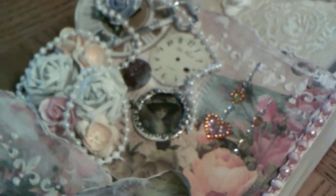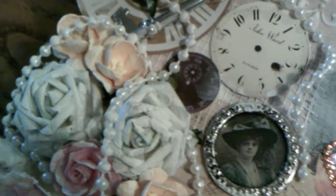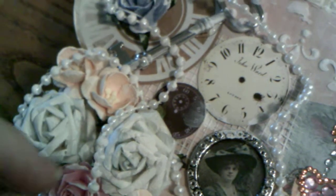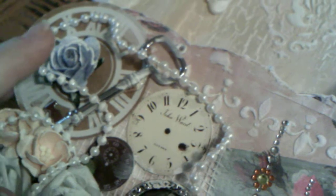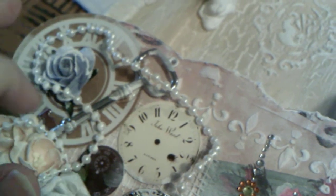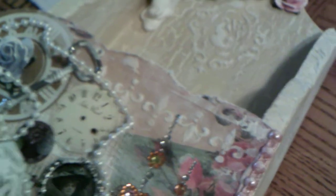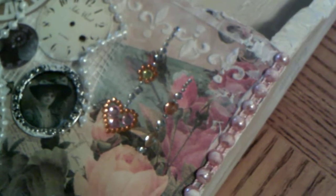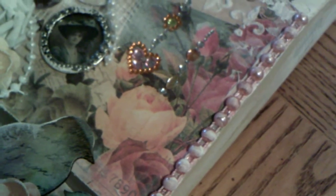And then the top pocket here — I added more of those beautiful paper flowers. I did pink and blue and a very light peach, with some chipboard clocks that I added here. I think these are Maya Road as well. A bit more bling, and then again the fleur-de-lis mask and flat back pearls. Just the gorgeous, gorgeous colors in that paper — I absolutely love it.